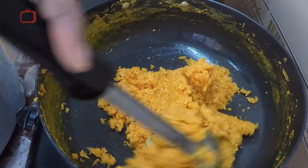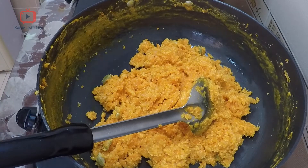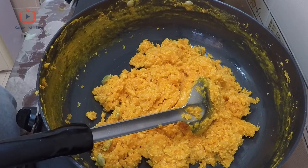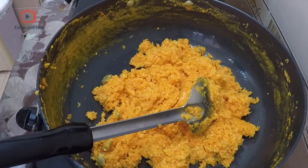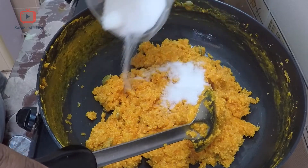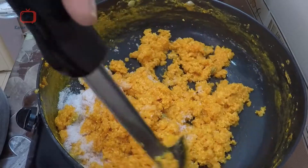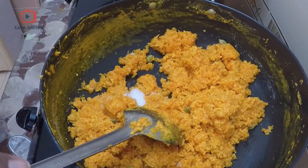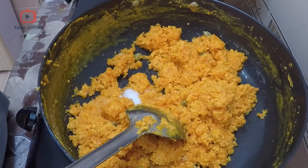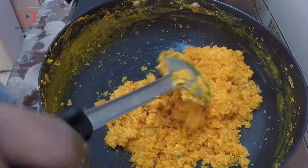This is the indication that your gajrela is cooked. Now add sugar — I am adding five tablespoons of sugar. You can add more or less according to your taste. After you add sugar, cook it and mix the sugar well, because when the sugar melts it releases some water. Cook it for another two to three minutes.